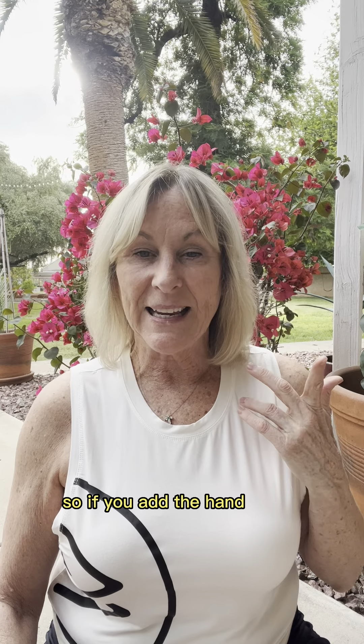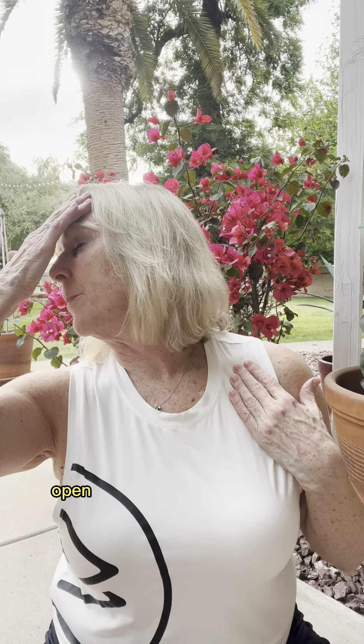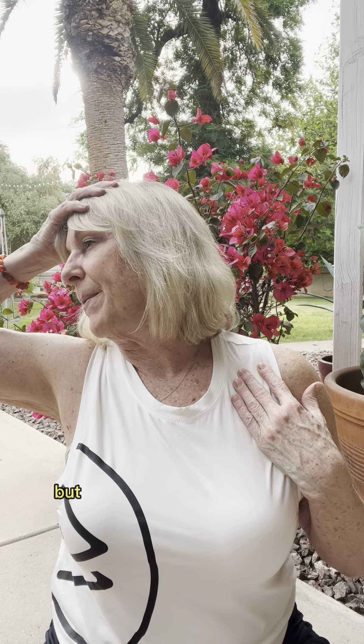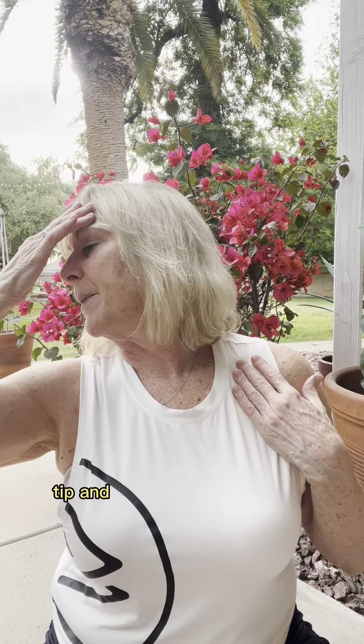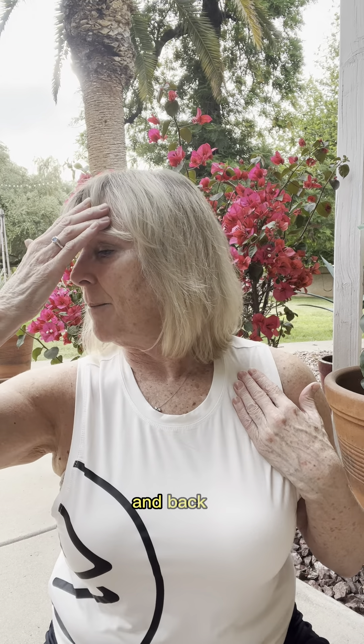If you add the hand it's a little bit more difficult — you've got to rearrange some things. Turn your head, push on the forehead, and open up the tissue up front, then bring it back up. You can hold to the back of the head if you want, but I kind of like it more toward the forehead. Tip and go, hold one, two, and lift. One more time — tip and go, and back up.